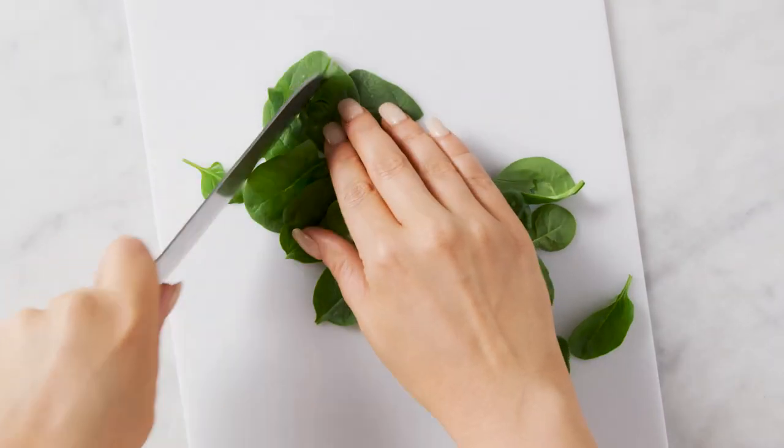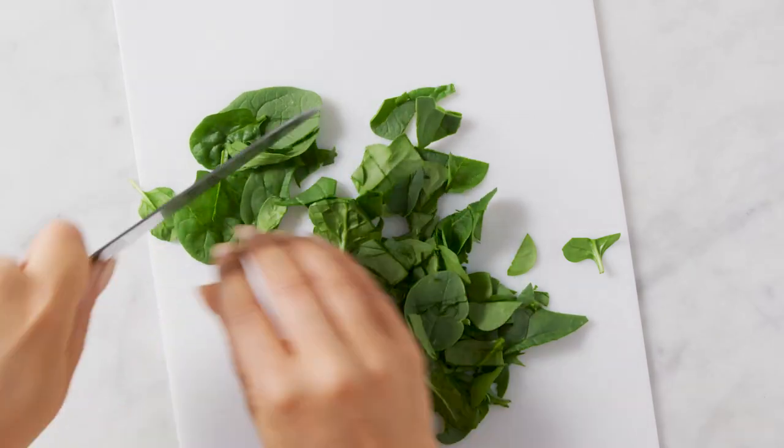Let's make an easy, quick, and tasty egg sandwich for breakfast. We're going to start by chopping up some baby spinach.